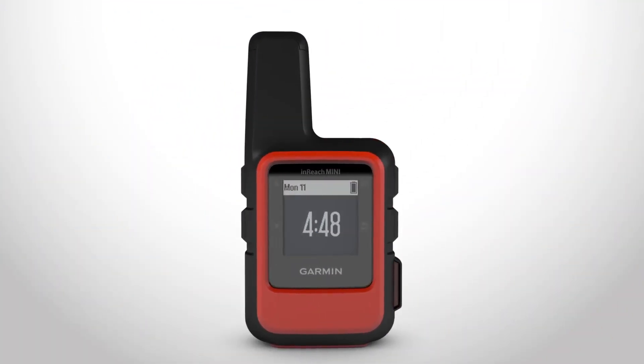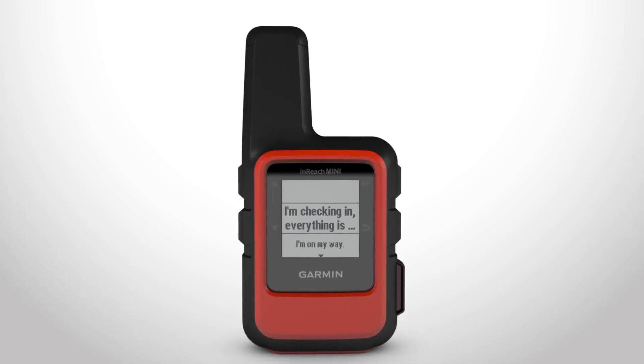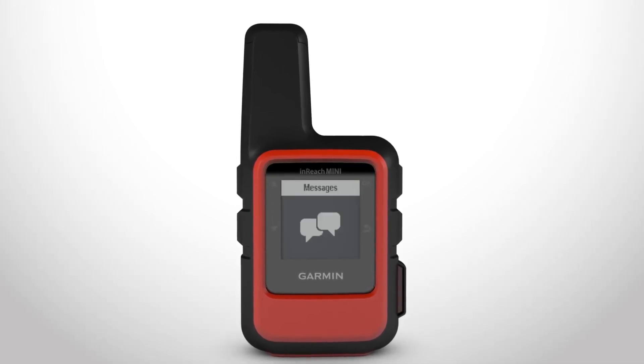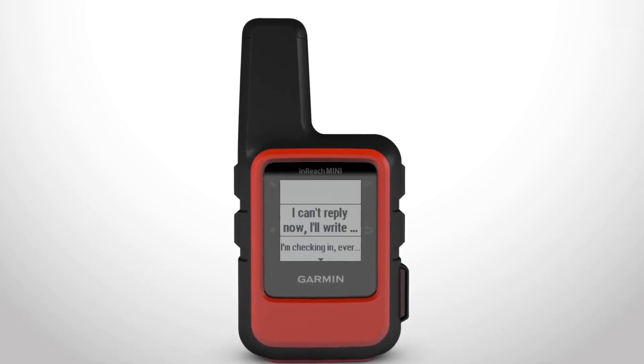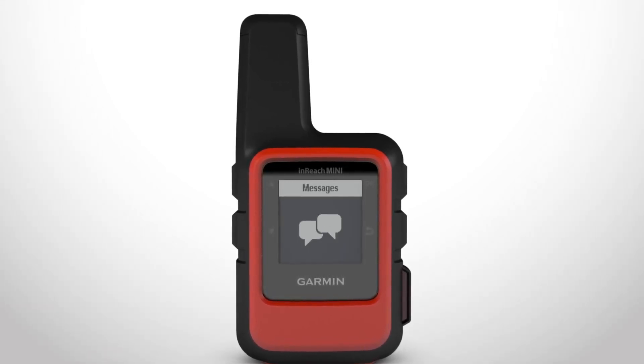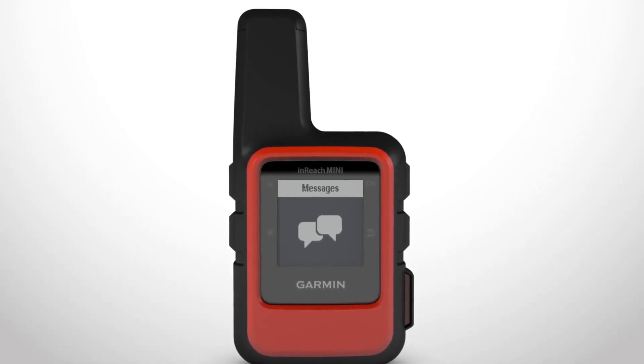On your device, go to Send Preset from the main menu. Choose the message and send it. During your trip, you can choose from quick text options already programmed into your device. Or to easily create new messages on the go, pair your InReach Mini with a compatible Garmin device or smartphone.